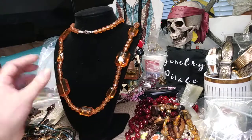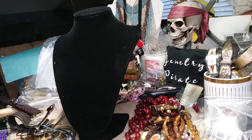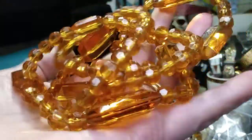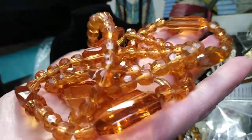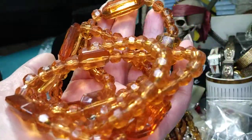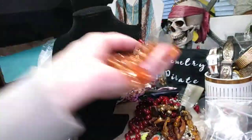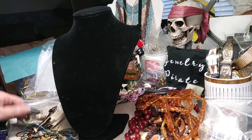Once I clean it, it's going to show a lot more sparkle. There's a lot of flash that comes off of these — it's amazing how sometimes acrylic beads can do this. They're always a joy to wear because they don't dig into your neck. Alright, we have three watches.